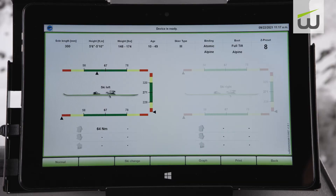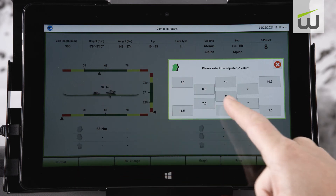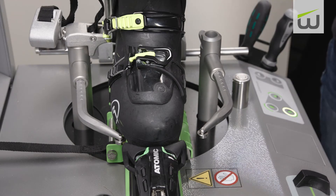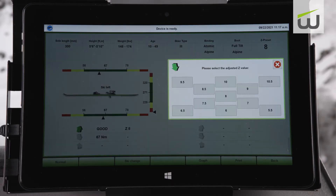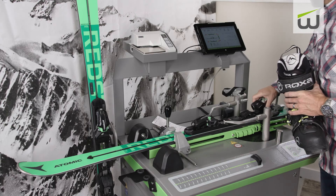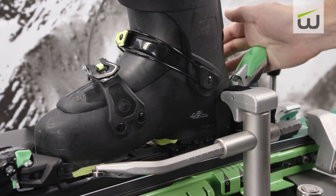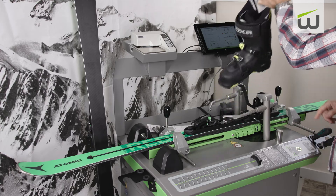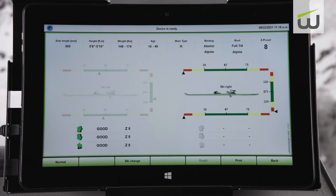On the display, an arrow will point to the measured value. If the result is within the inspection range, an indicator value selection window will appear. Select the value at which the binding is currently set. Reset the boot into the binding. Choose the appropriate opposite direction release, and select the indicator value if the test is within range. With the boot removed from the binding, place the heel strap under the heel of the boot and engage the boot in the binding. Select heel release and input the indicator value if the release is in range.